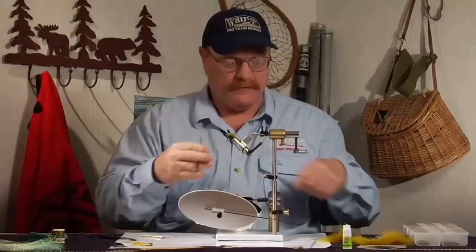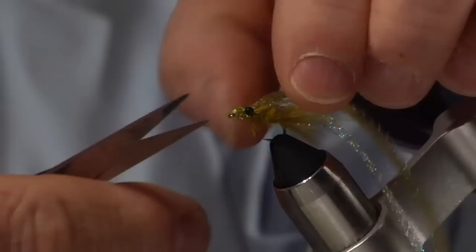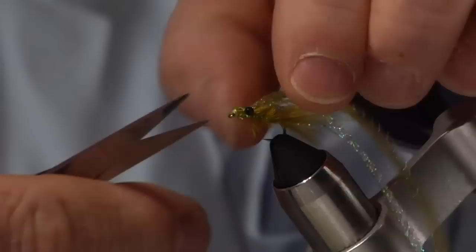Pretty quick fly, very effective. Hold everything up — about halfway back the body, that's why I trimmed that little wing pad off. And that's it.